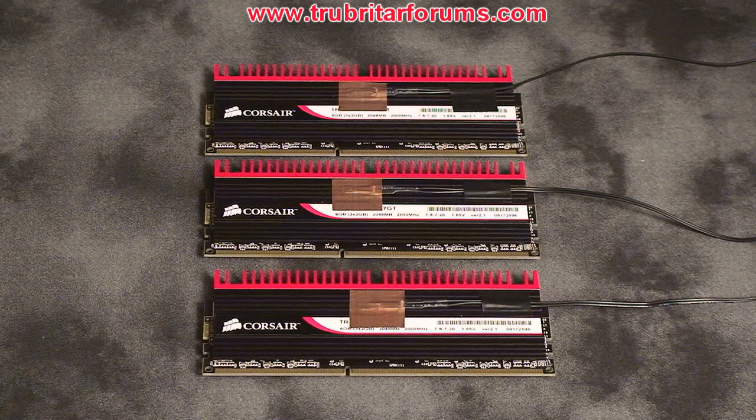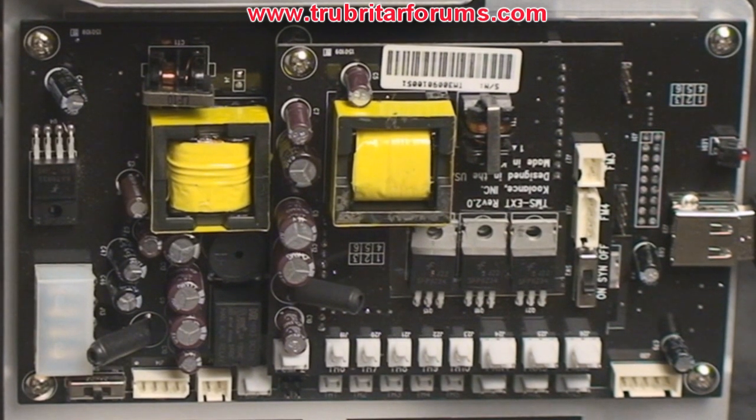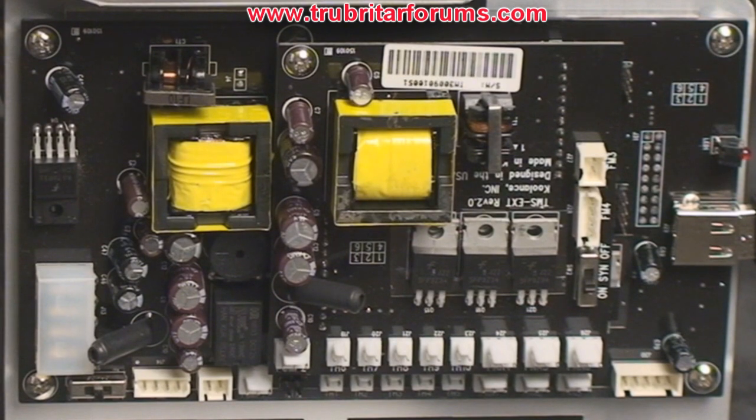You will also notice a temperature sensor mounted on each piece of memory. This is so we can monitor the cooling effect the ICE T30 system has on each module. Each of the temperature sensors are going to be providing real-time data to a Coulon's TMS 200 thermal interface controller. This controller is cutting edge and has the ability to provide data logs and charts for easy comparisons and diagnostics.